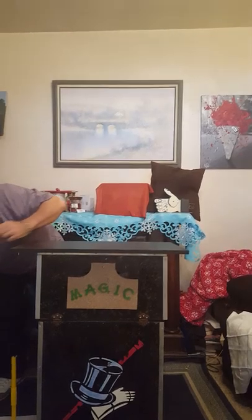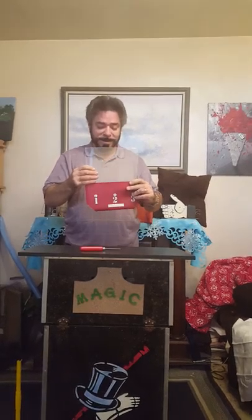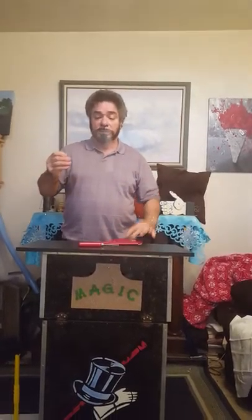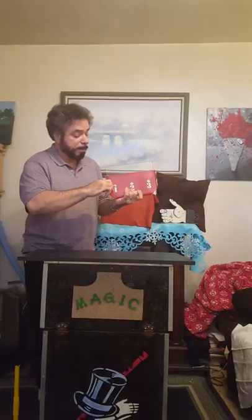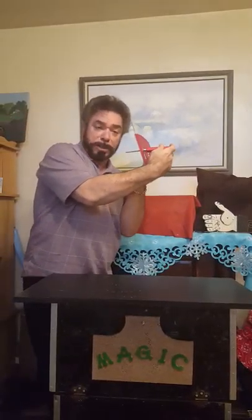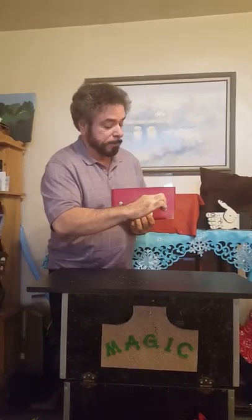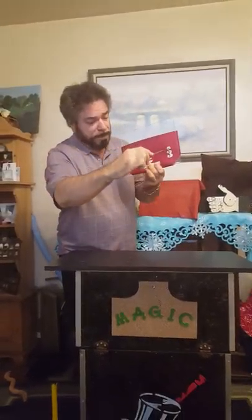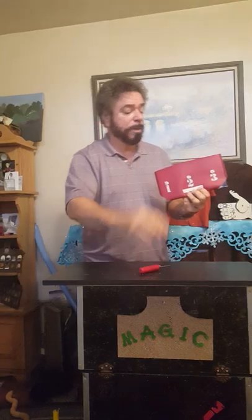I'm going to show you something kind of neat right now. What I have over here is an ice pick — it's an optical illusion. And I have a pane of glass — this really is a pane of glass. The cloth is numbered 1, 2, and 3. Solid. I'm going to place it down inside like so. We'll do it nice and slow. Solid ice pick — right through. Can you see that? Yes, and that really is a pretty sharp ice pick. We're going to go with number 3 now. Right through. Watch number 2. And once again, this is a solid pane of glass.